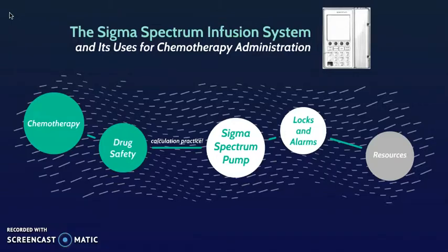Our next objective is to get a first look at the Sigma Spectrum infusion pump — how to use it and how to troubleshoot it. It might be easier for some of you to follow these steps in person with the pump in hand, but think of this portion as an introduction to familiarize yourself with the settings.